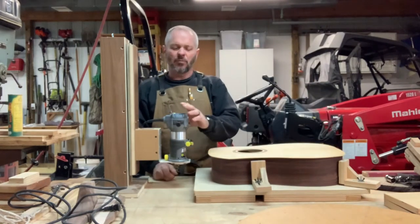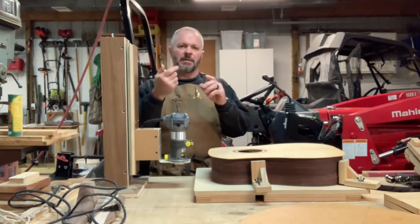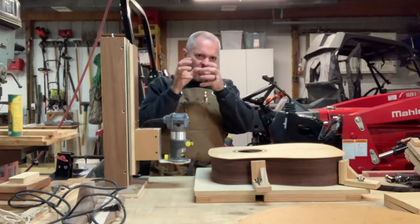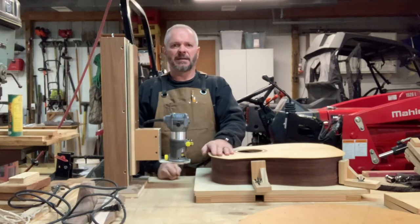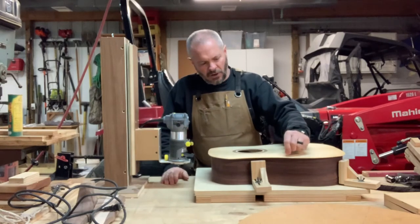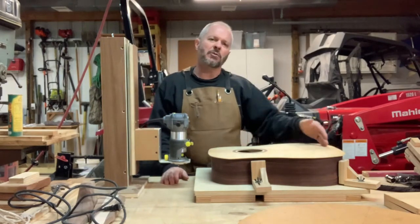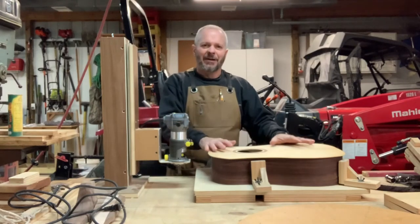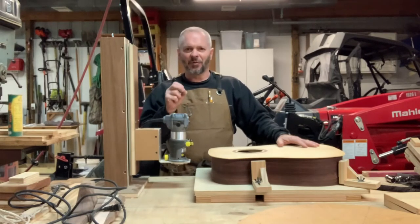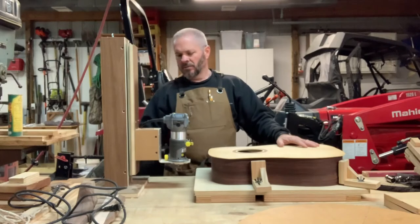I'm going to rotate with the router bit direction. When you take a trimmer it cuts counterclockwise, so the bit is cutting into the direction you're moving. I actually don't want to do that on these guitar materials — I just always choose to go the other way. On my last guitar I found that just rotating with the router bit stops any opportunity for it to grab the grain, so that's what we'll do here.